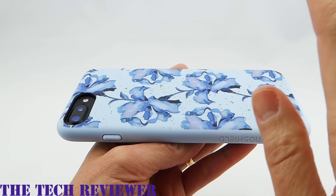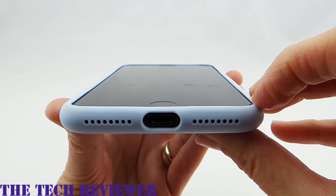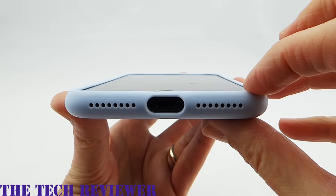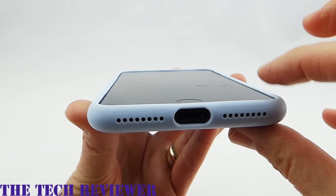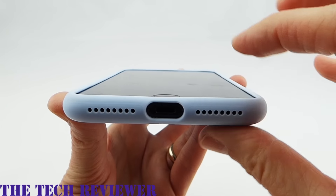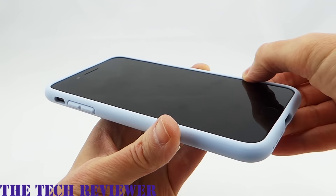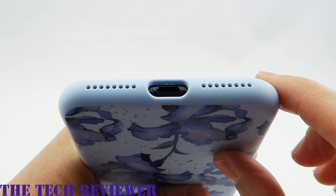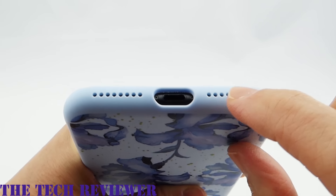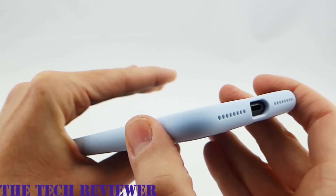Is it grippy? Not particularly, but it's not so slippery that it makes you nervous. Looking at the fit on my iPhone 7 Plus, you can see we have a nice amount of lip. This is the maximum you'll get without a screen protector — if you have one, you'll still have lip, just maybe not quite so much. Everything fits very nicely with a tight fit and no give anywhere. The lightning port opening is quite generous and should fit many third-party cables. There are individual speaker holes and microphone holes, which is very protective.